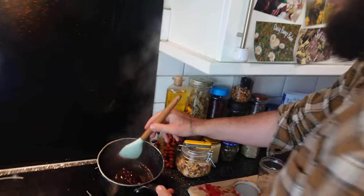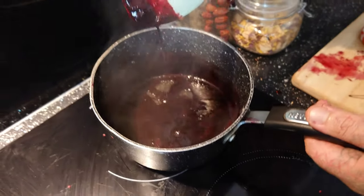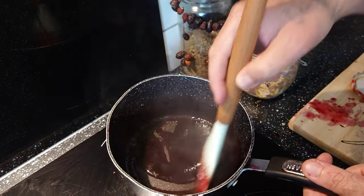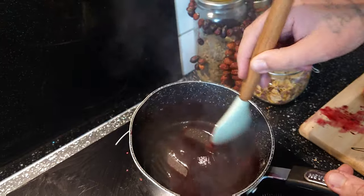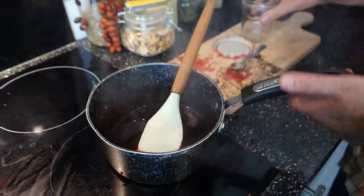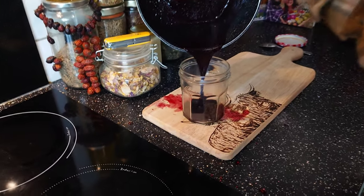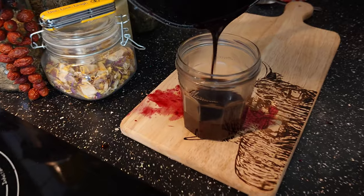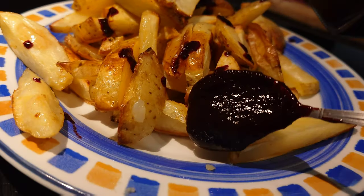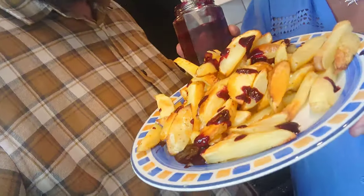Once your sauce is nice and thick and a rich blackberry colour, take it off the heat and add it to your jar. And there we have it — ta-da! Yummy blackberry ketchup.